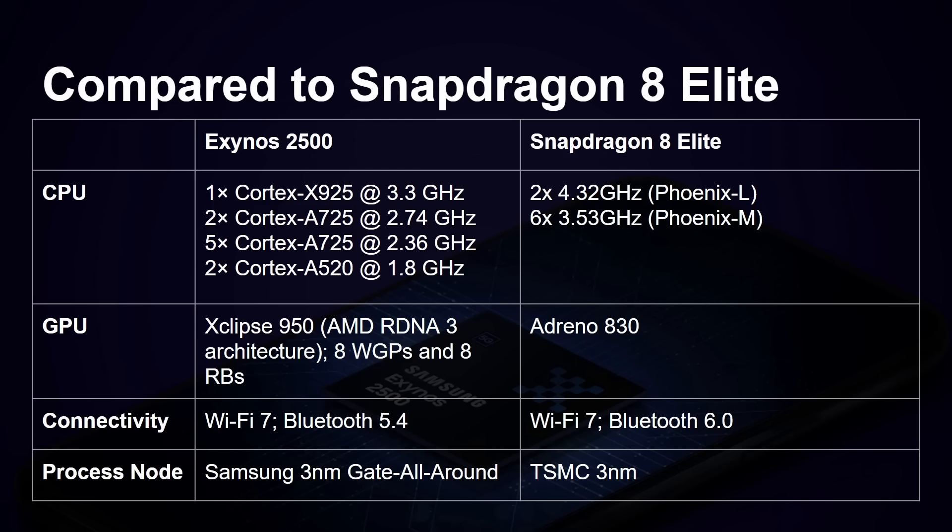The Exynos has the Eclipse 950 from AMD; the Snapdragon 8 Elite has the Adreno 830. Both support Wi-Fi 7, though Bluetooth 5.4 on the Exynos versus Bluetooth 6 on the Snapdragon — you probably won't notice the difference day to day. The process node comparison here is Samsung's 3nm versus TSMC's 3nm.